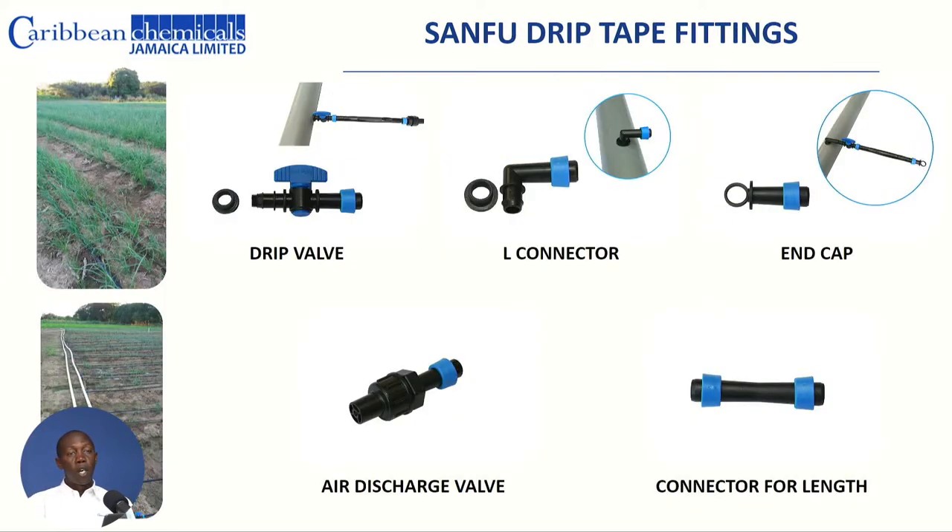Different parts are present in the system: we have the drip valves, the L connectors, end caps, and connectors or joiners if you have breakage. You also have the end discharge valve that you can attach to the system. The long-term benefit is that we supply these parts, so once you've purchased and are using the system, you benefit from our technical services and we can replace those parts should the occasion arise.